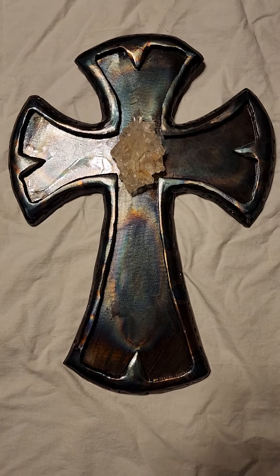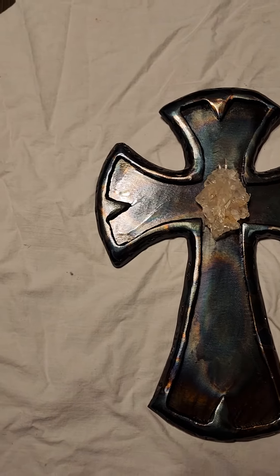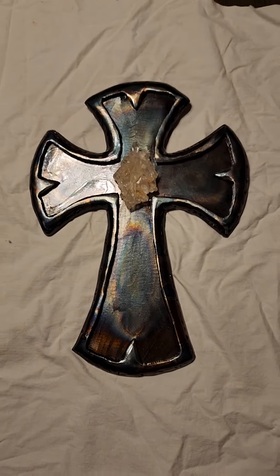It's just absolutely stunning — it'd be a really great wall piece. It's hard to stop looking at it here on my table, and it's even more brilliant in person.